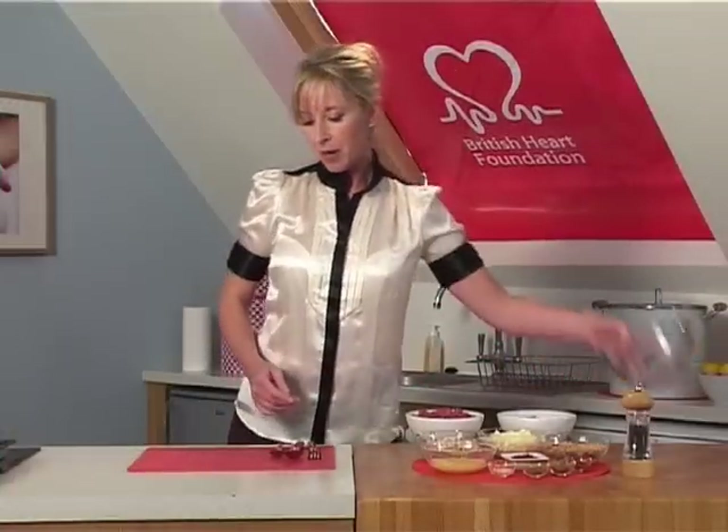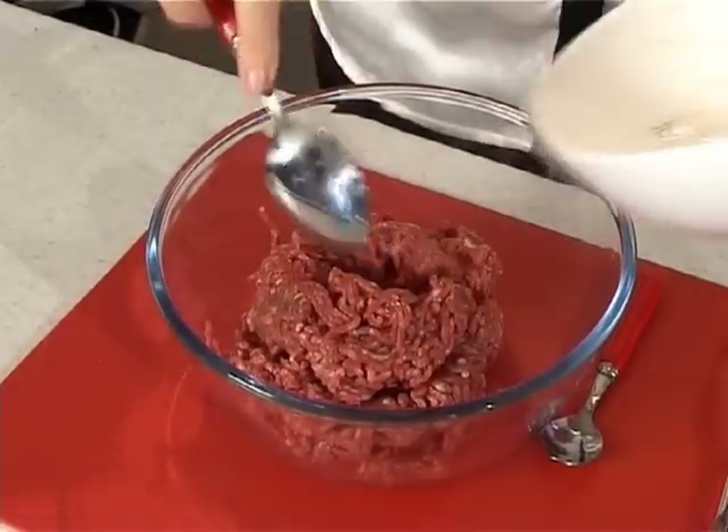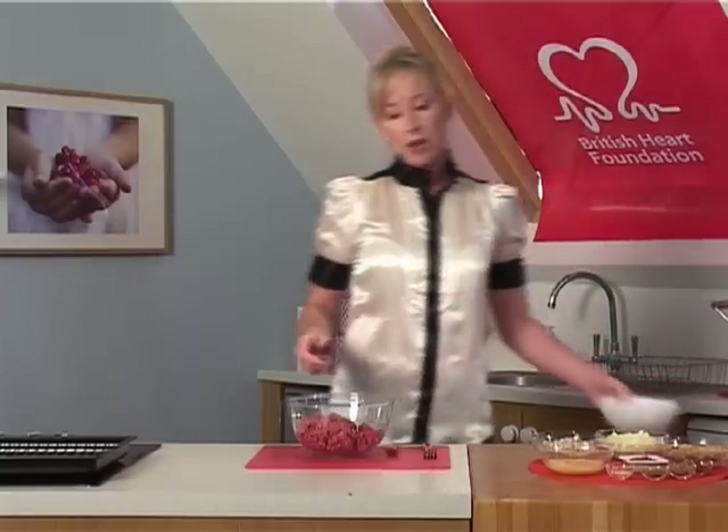Now to start with, we're going to add our lovely lean minced beef. You can substitute this for either pork or lamb mince — just make sure that it's nice and lean. And if you go to your butcher's, he can help you choose a really lean cut and mince it on the premises for you. So we're going to add this to our bowl, and we're going to add our grated carrot.